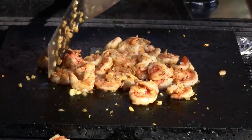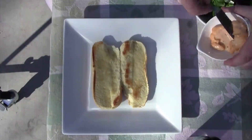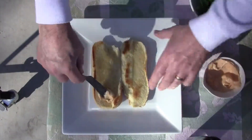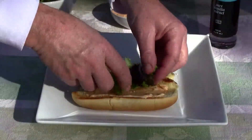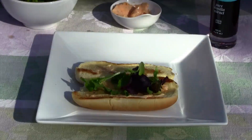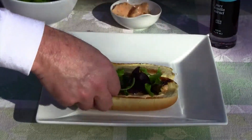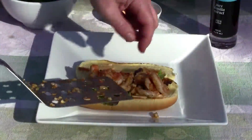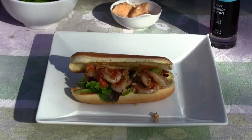We're going to serve these up. Let's serve one up and try it out. A little bit of our mayonnaise concoction on the roll, some of our fresh little salad greens, and a lot of shallots and garlic from the pan. It's upside down, but it's perfect.